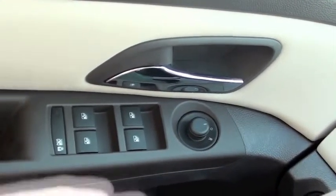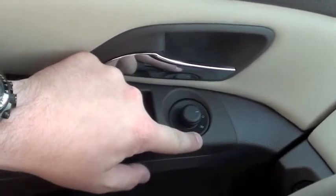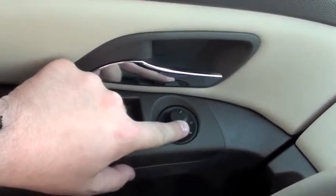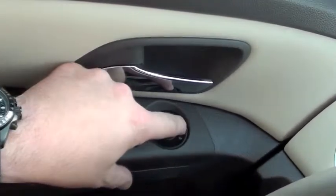I'm going to start with the power mirrors. The power mirror adjustment is this knob that has the L and the R indicating left and right mirrors. Turning the knob to the left controls your left mirror — outward control, inward, up and down.